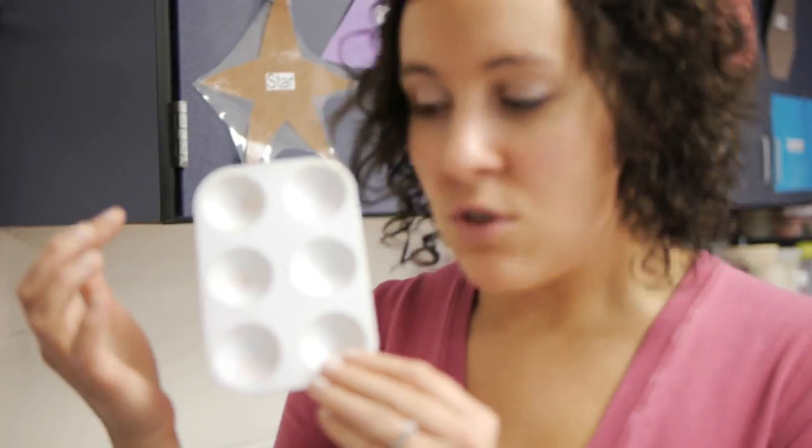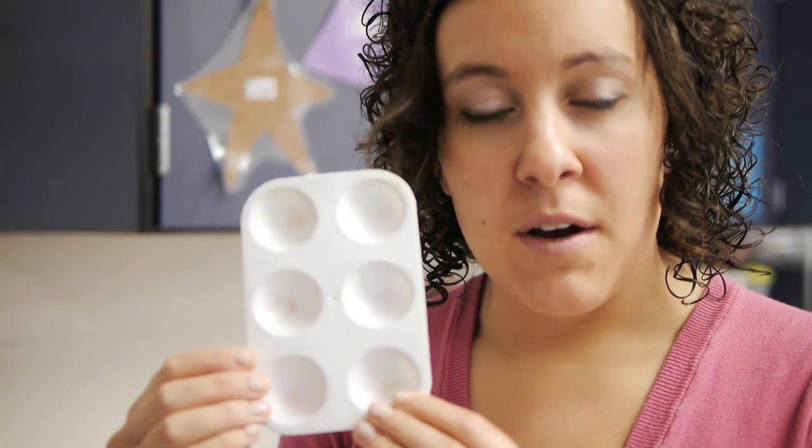I also like to use these mixing trays when we do color wheels, so students can make their yellow, their green, their yellow-green, their blue-green, all in the same compartment. So I use these quite a bit actually.